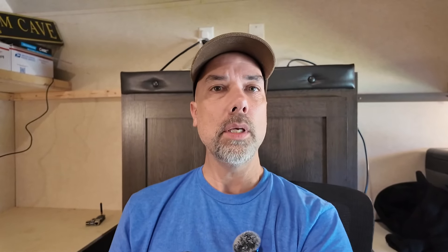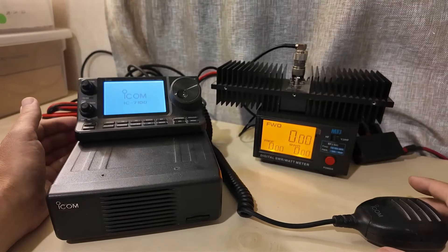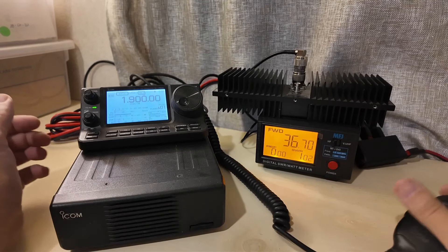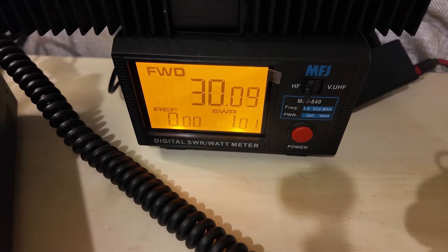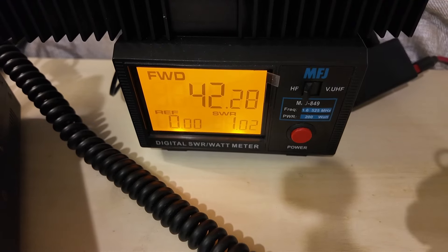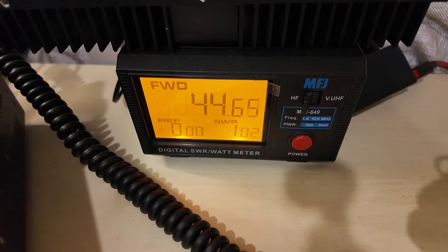We did some previous diagnostics on this radio in a video linked at the top up here. If you want to see the story of how we got to where we are today, that would be the video to check out. For now, we're going to check it out again real quick to show the problem and a potential solution. We've got 35 watts out on HF with RF power set to 100% using RTTY mode. If you look over here on our power meter, we're powering up — but that should be 100 watts, not 44 watts and climbing.